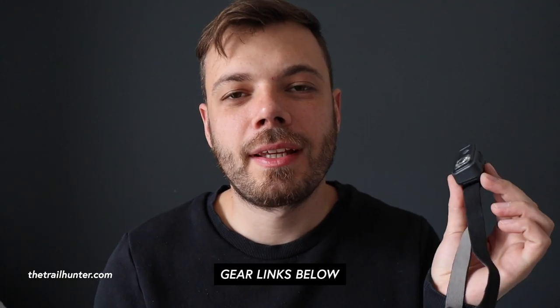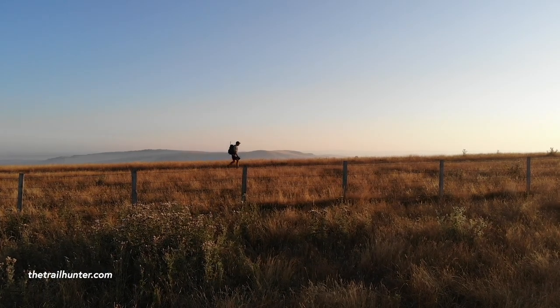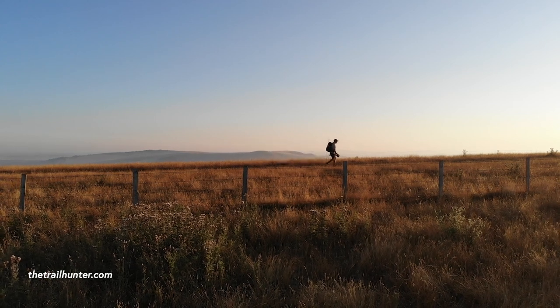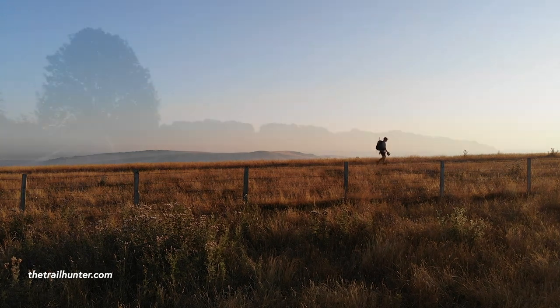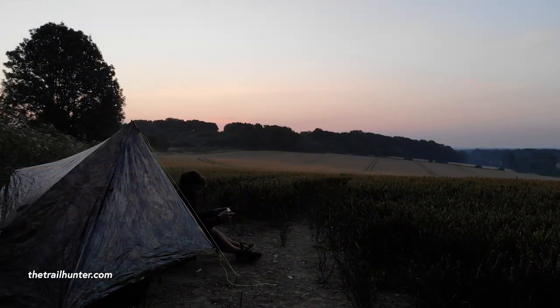I bought this headlamp for the South Downs Way hike that I did last year, which was 100 miles. I just needed something that was much more lightweight than the one I already had. This headlamp has done me really well — I really enjoyed using it and it was perfect for setting up camp and wild camping on those quickly drawing-in evenings. I loved how small, light and compact it was, and the settings are really easy to learn.